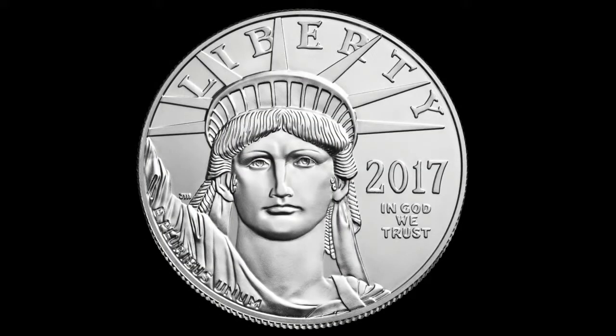John Mercanti designed the spectacular obverse design for the U.S. Platinum Eagle, pulling off an incredible artistic coup by presenting the face of the Statue of Liberty full on, which is an incredibly difficult artistic feat. We asked John to share the story behind his dramatic design for the first ever U.S. Platinum Series.